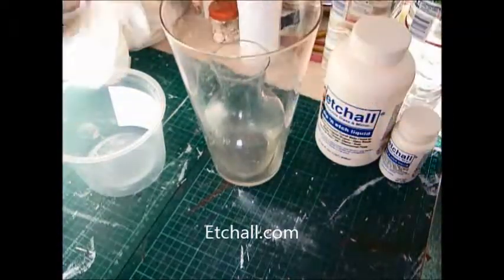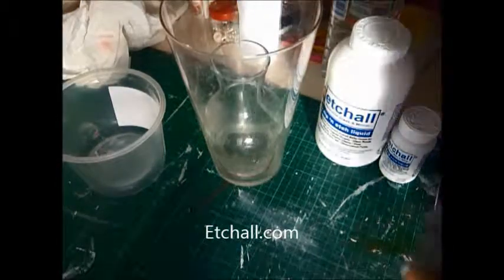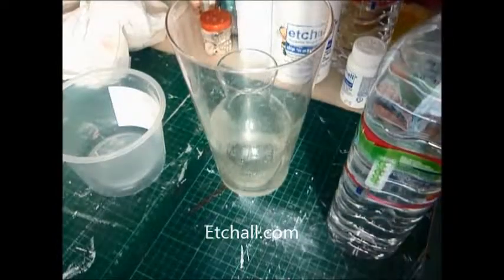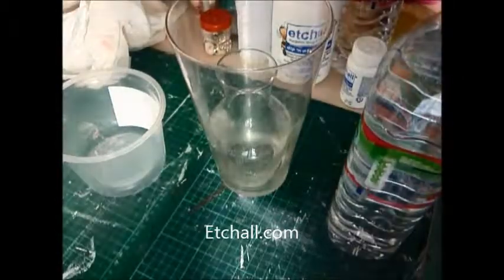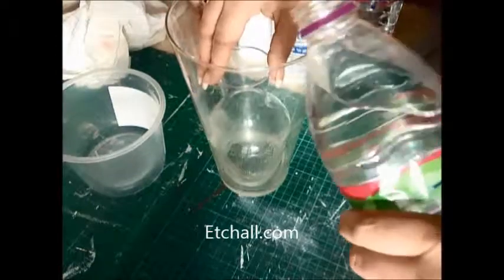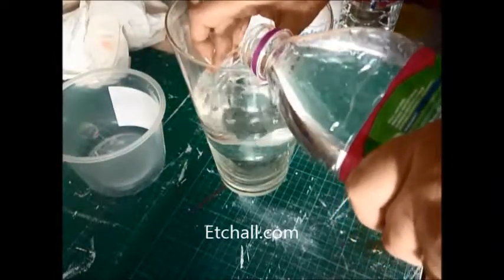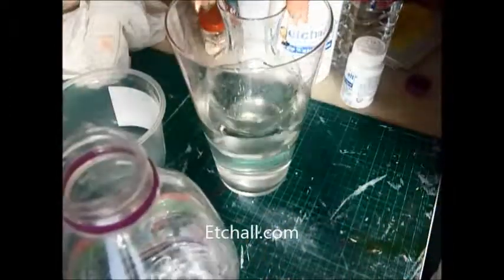I've not actually managed that yet, so we shall see what it looks like as we use it for this one. I've got three litres of water, because I'm not sure how much I'll need yet. Basically, we're going to fill this down the sides of where the little vase is. You fill it to where you want it to etch. As you can see, that keeps popping up.